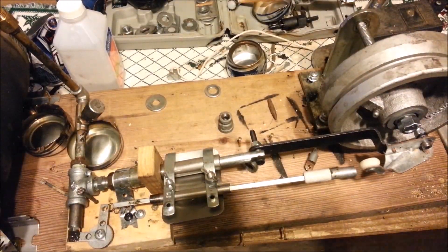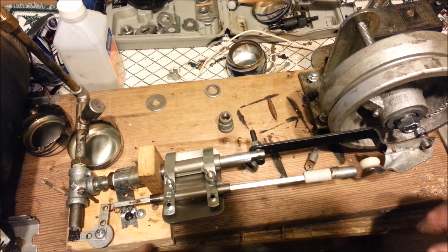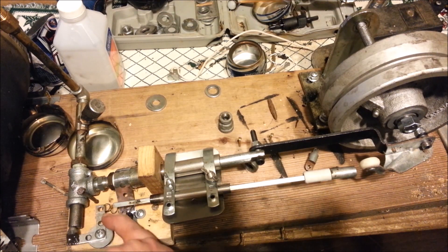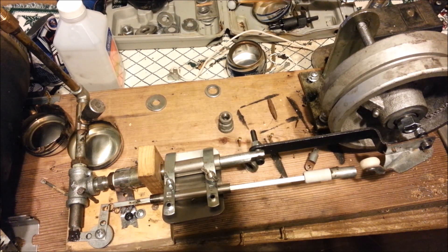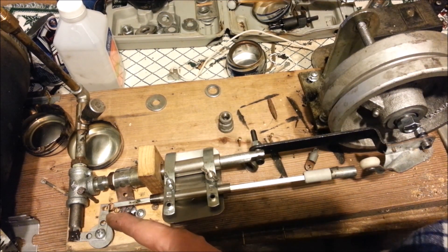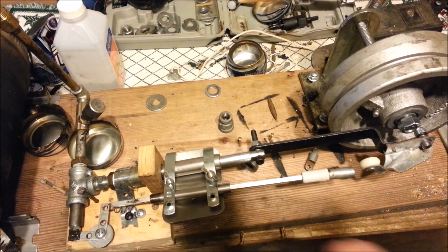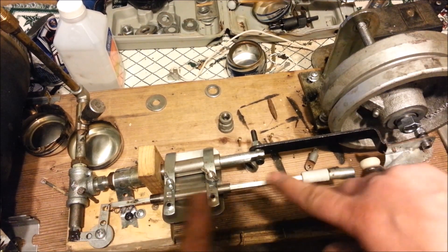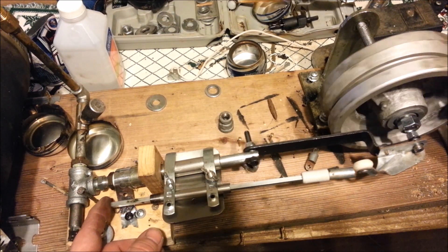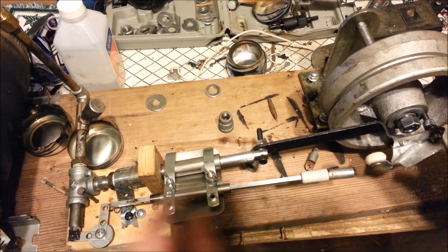I'm going to try to show you here — I don't know if you'll be able to see it real well or not. This is my valve for the exhaust here. It's on the spring. I haven't got it hooked to my rod yet because I'm still figuring that part out, but I've got all the linkage and everything else figured out. I'm going to act like this is on a spring so you can see how it works down here.